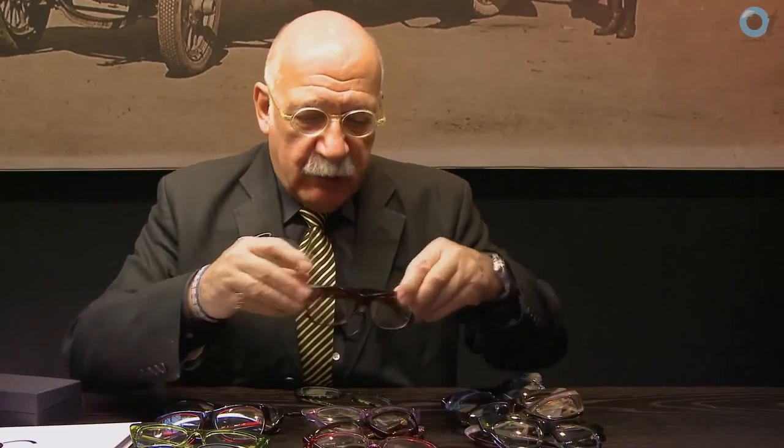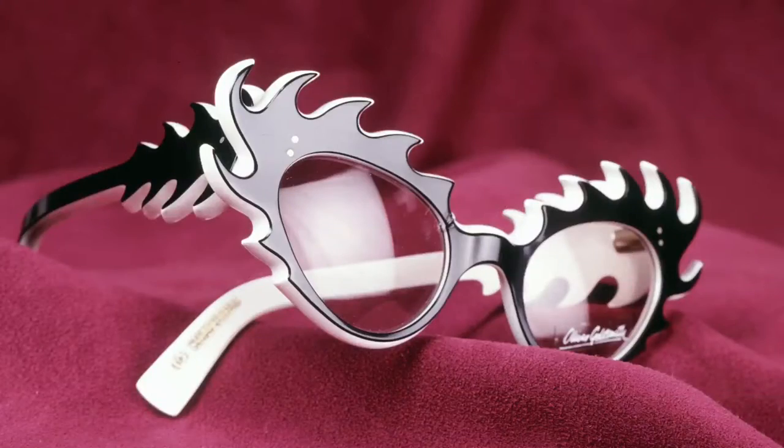My father asked me to remember three letters: Q, E, C. And what that stands for — Q is for quality.